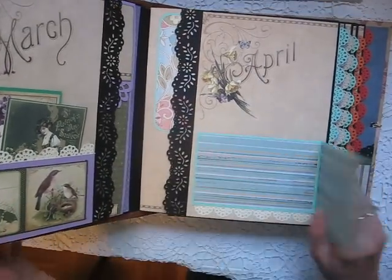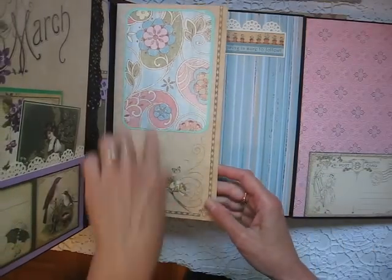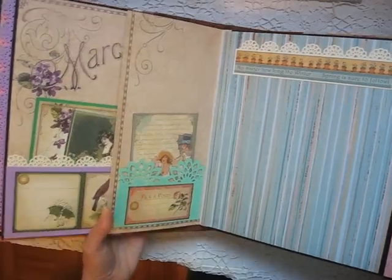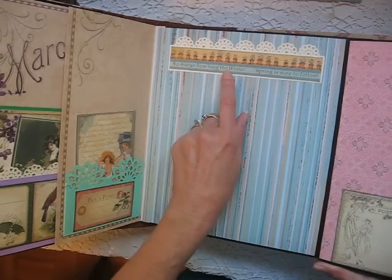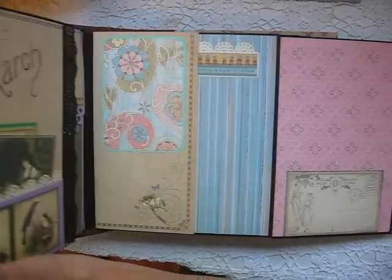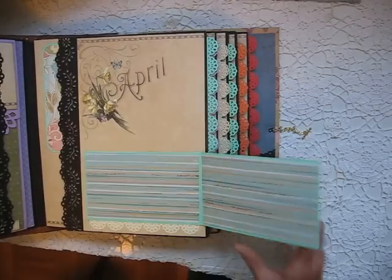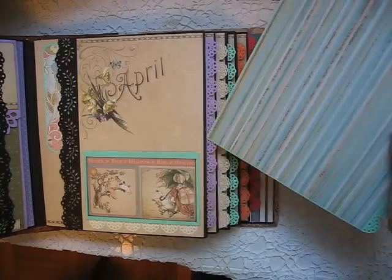April — this flap opens to the side, and there's room for a photo here. It opens up too — it's an interactive album. I've got a tag in the pocket from the paper collection. This is actually very appropriate for this past winter — it says 'No matter how long the winter, spring is sure to follow.' And sure enough, it did — after a while.